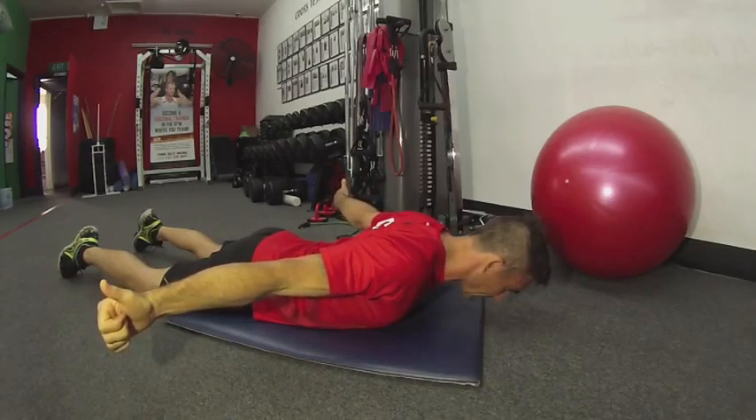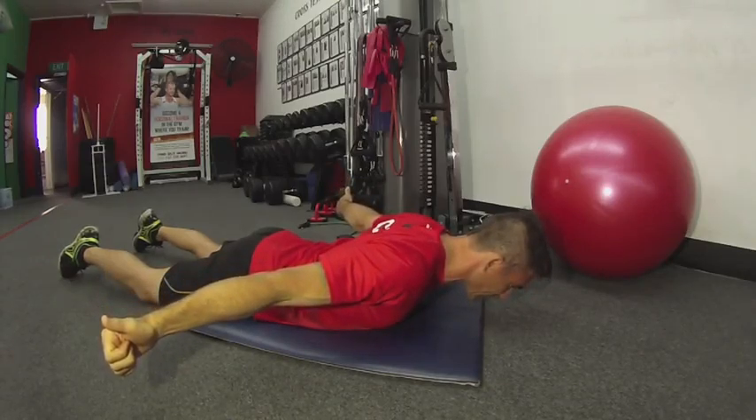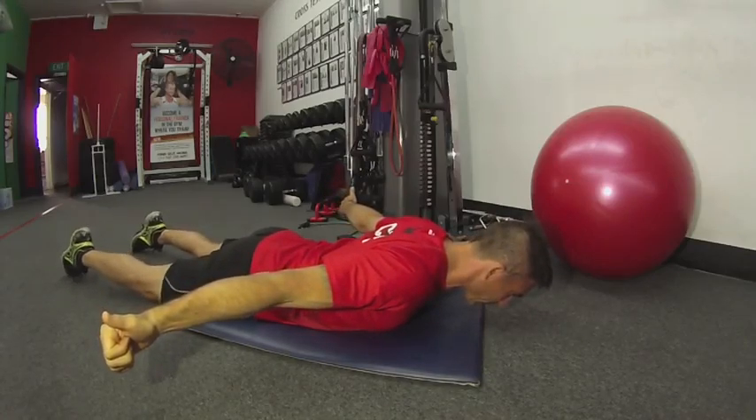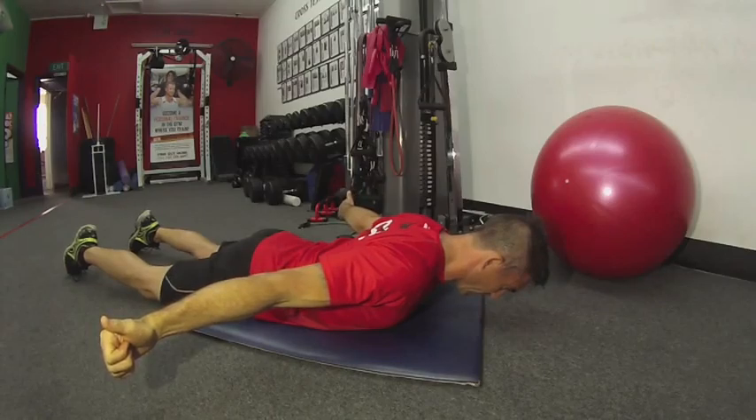Start to lift the hands up, squeezing the shoulder blades together. Try not to lift the shoulders up — push them down and back. Draw the belly button in, you can squeeze your bum as well, and just hold that position.